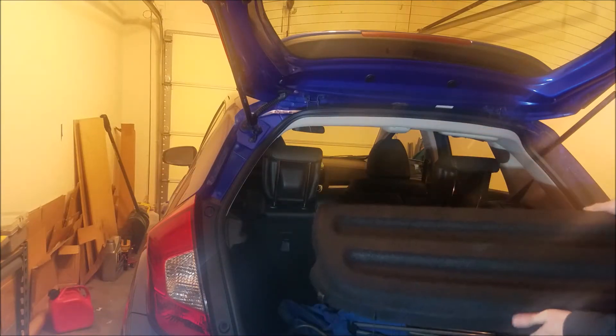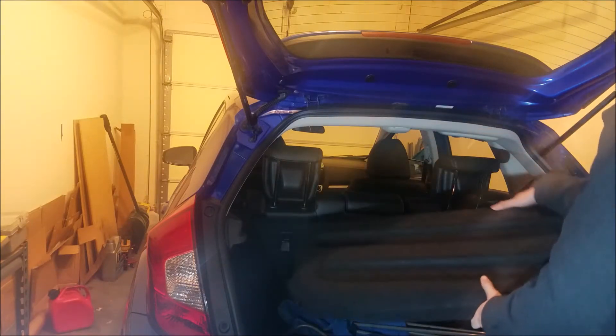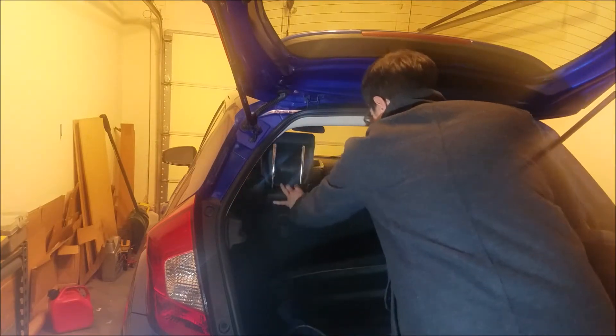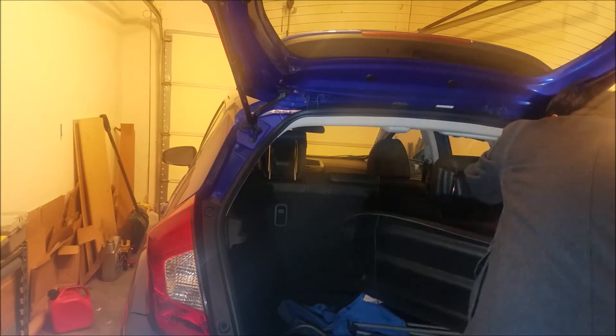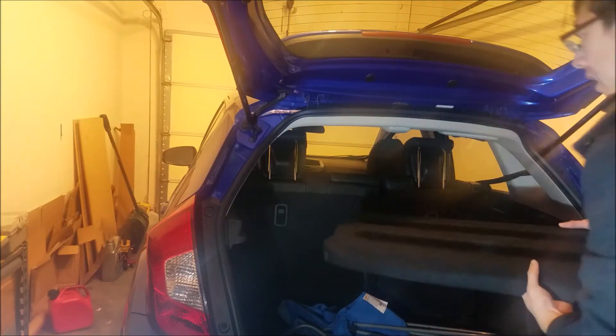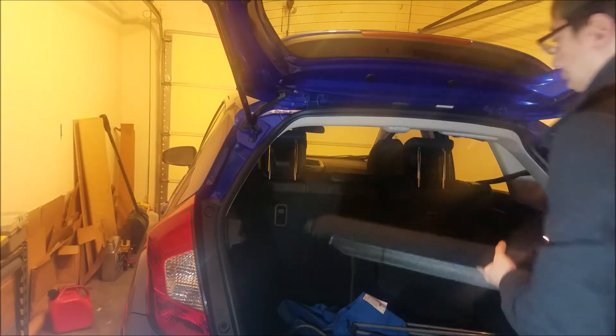Nicer than I expected. So to put it on, we'll just bring down the seats a little bit, and then we can just place the cover on these rails here.